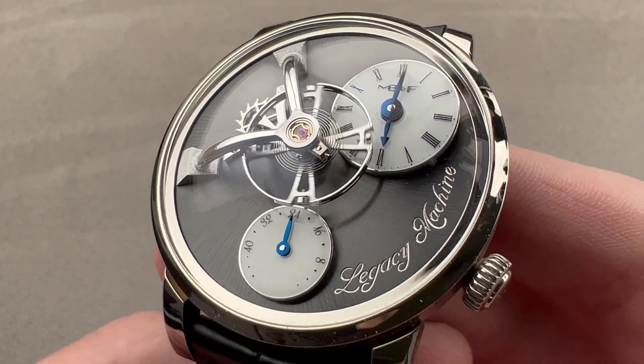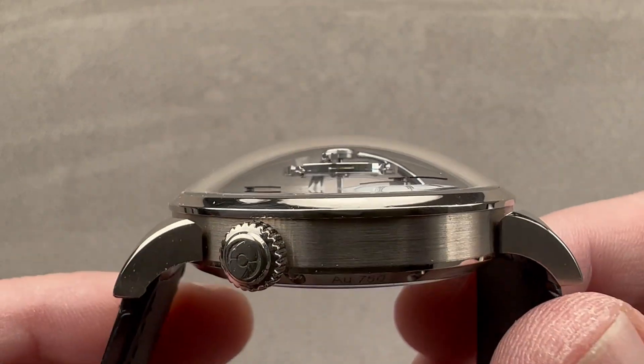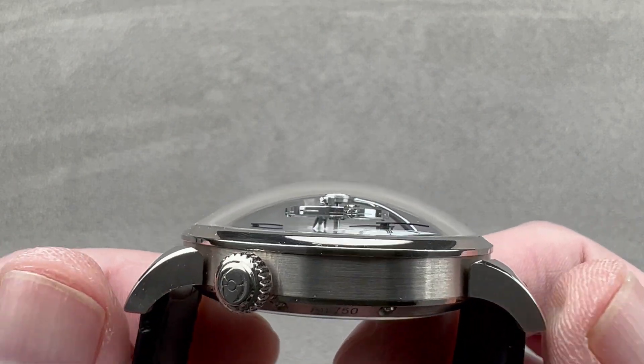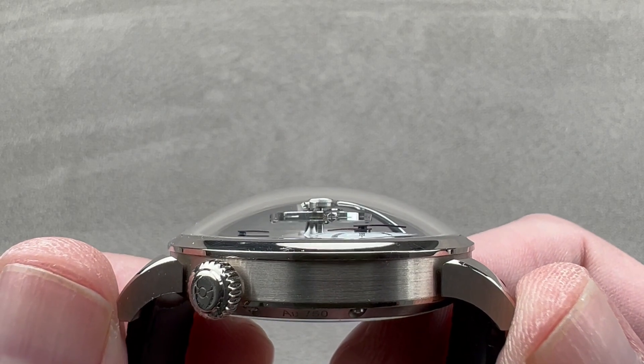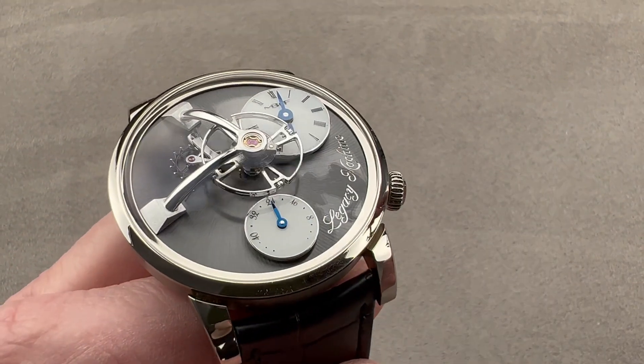This example in white gold is 40 millimeters in diameter. You can see how much of the thickness is actually the cambered sapphire. So with that and the case base, it is 15.8 millimeters thick, and a fairly compact 47.6 millimeters from lug to lug across the wrist, with a 21 millimeter spacing between the lugs.